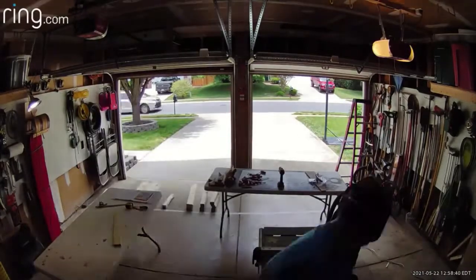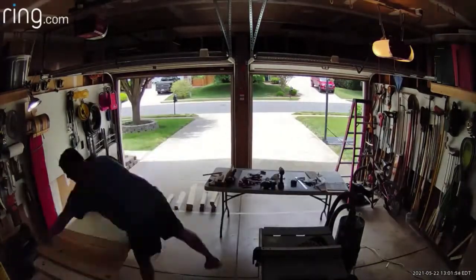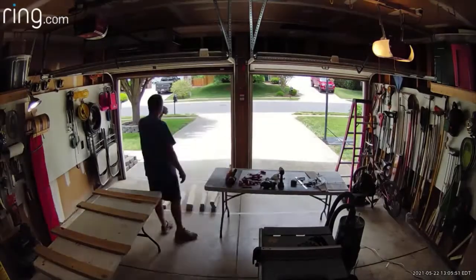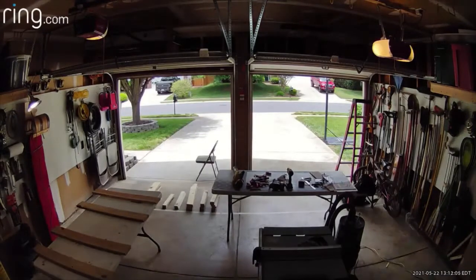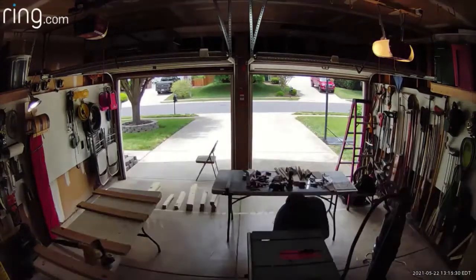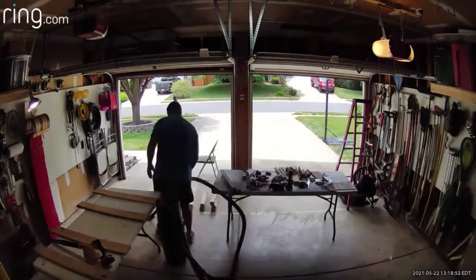Now I'm doing my angled cut where the blade is at an angle — there's one board that supports the back that's at an angle. A little pizza break. I'm putting away the table saw because I'm done with it, making room for the next step.